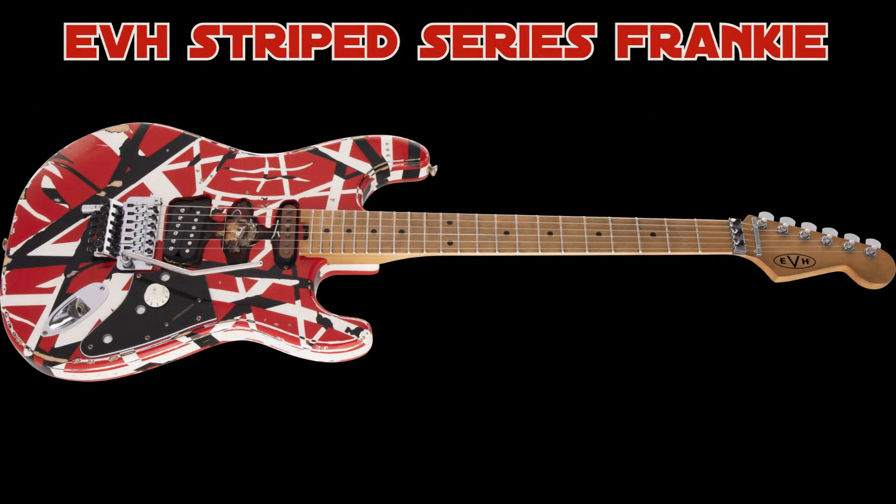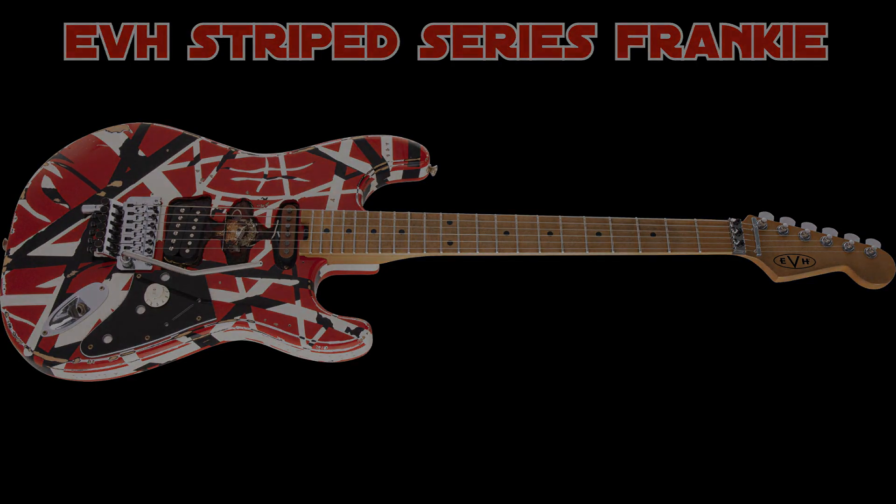Anyway, I hope you guys enjoyed this really quick preview. If you want to go check it out on the EVH site, just go to evhgear.com and you'll see it probably front and center. You'll be hearing about it from all the NAMM attendees in the days to come. I'm really excited to hear more about the new releases — I'm ready to buy something new. Maybe I'll come back to you guys and get your thoughts and opinions on what I should do next. Take care guys, until next time and rock on.